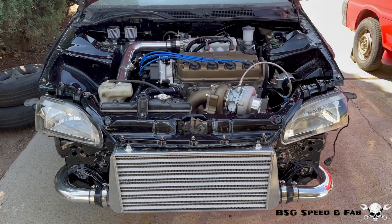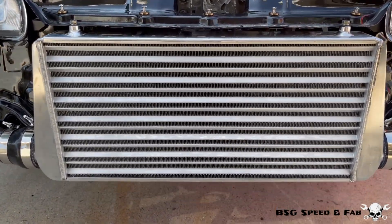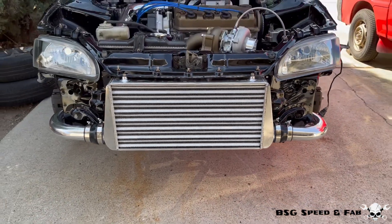Just got done installing all the piping — I think it turned out rad, so let's check it out.